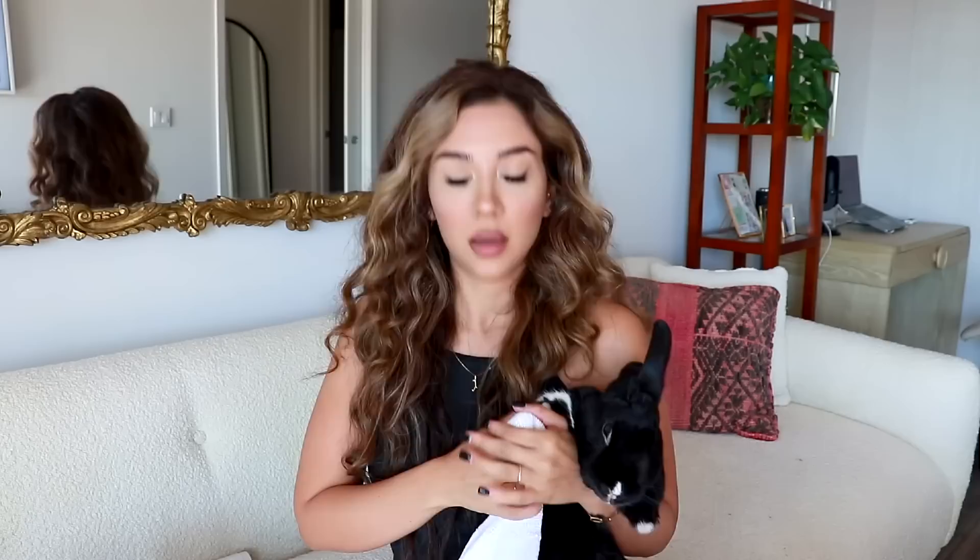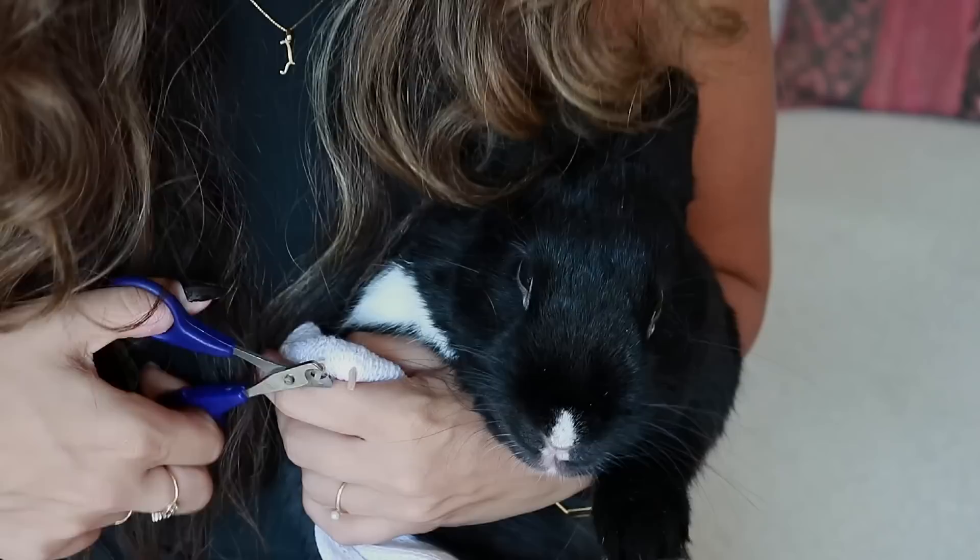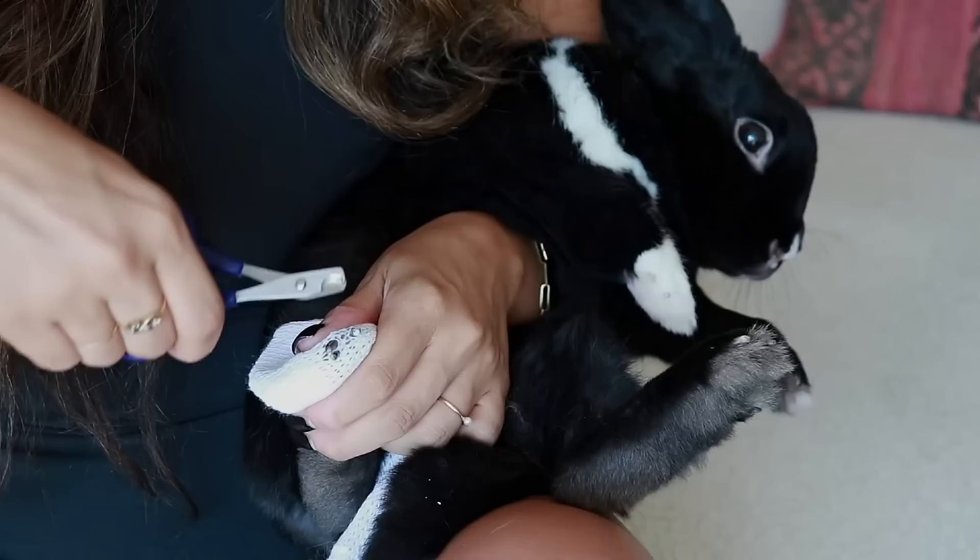This next hack uses that other sock we didn't use for the hay holder. Just slip it over your bunny's paw, because it's so hard to trim bunny nails as it is. As you can see, the nails poke right through — it keeps the fur out of the way so you can see the quick and exactly what you're cutting very clearly, and it makes everything so much easier.